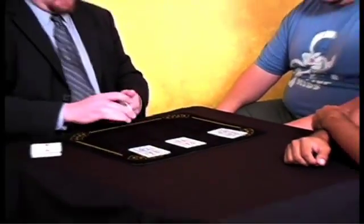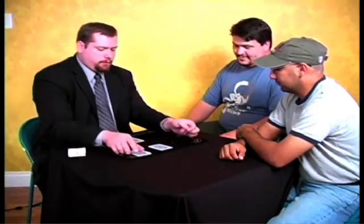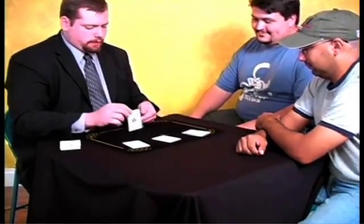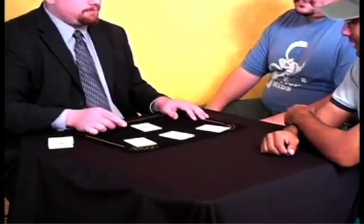Cool. Not bad, huh? Actually, I said this is my favorite four ace trick, because this is usually done with the aces. Because this is the four ace trick. There you go.